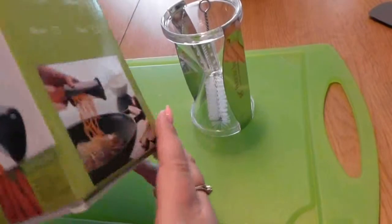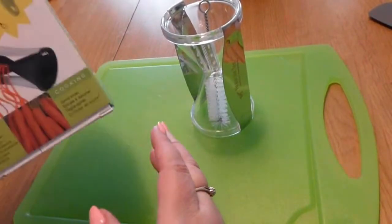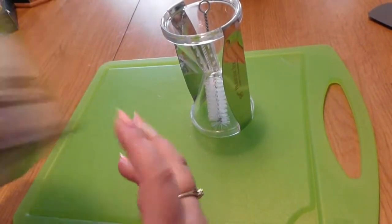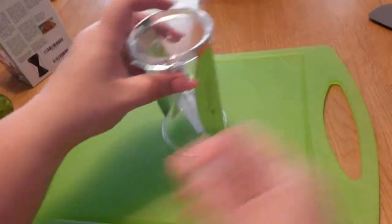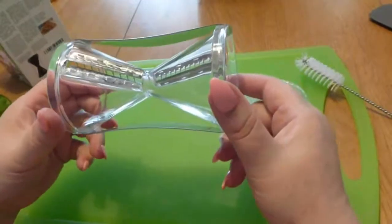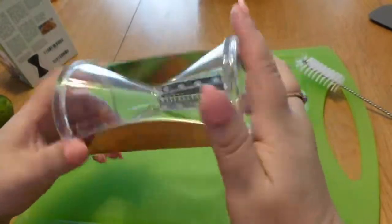Hello. Today we're going to check out this spiral slicer. It comes in this nice little box. It doesn't really show you what to do, so most people probably know what to do, but we're going to just look at it anyways. This one's clear. I think it's really sharp looking. It looks really neat.